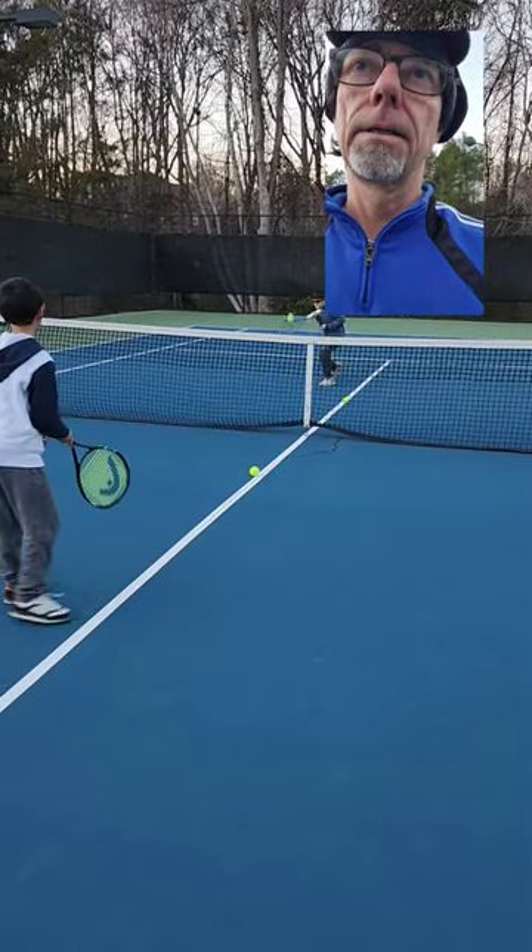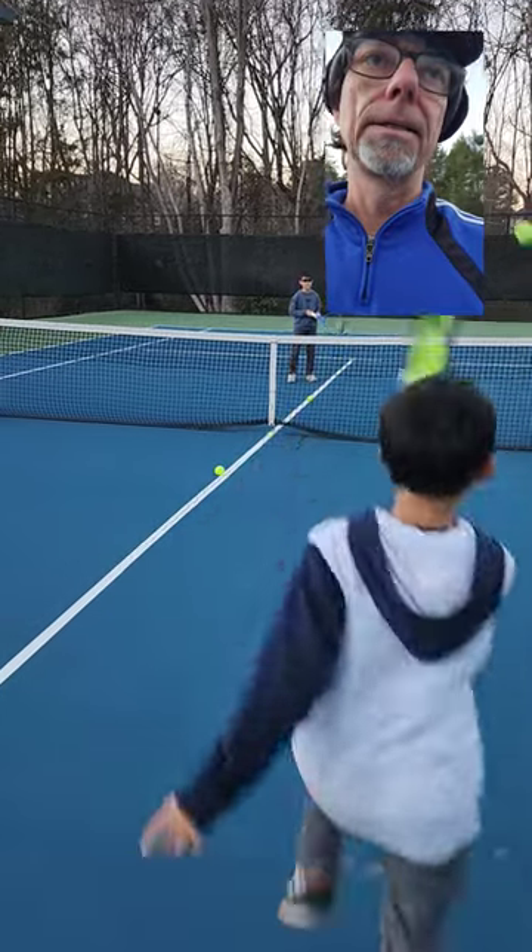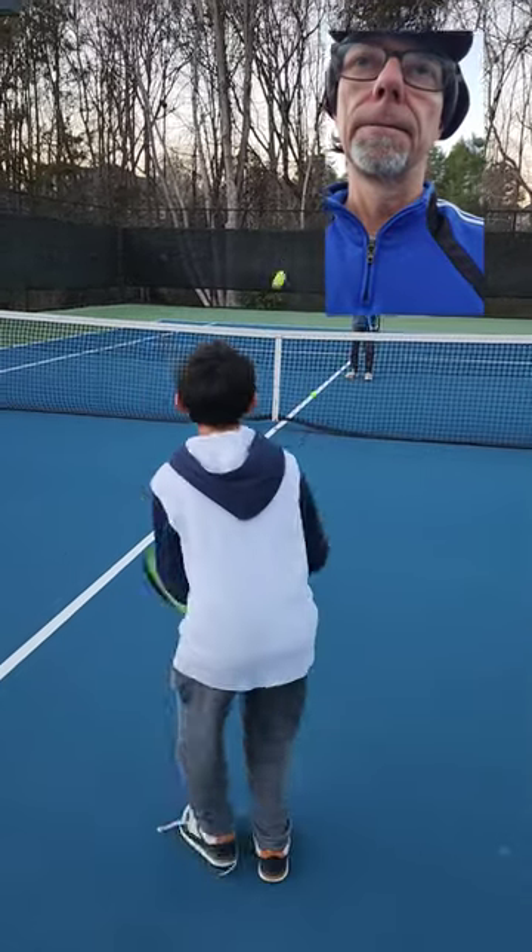Super early. Set the racket and wait on it — not a swing. Set the racket and wait on it. Thank you.